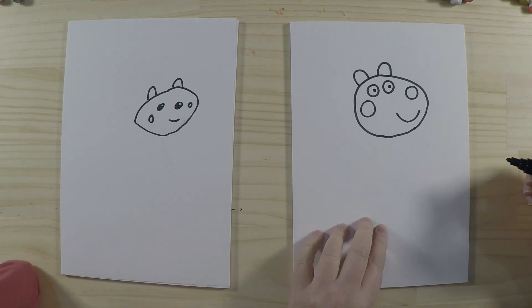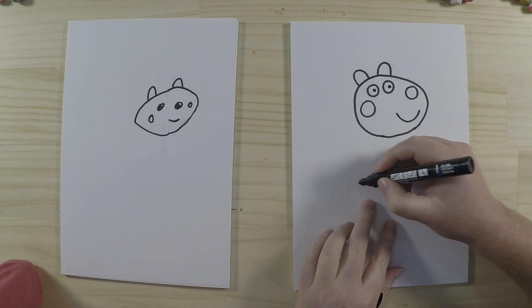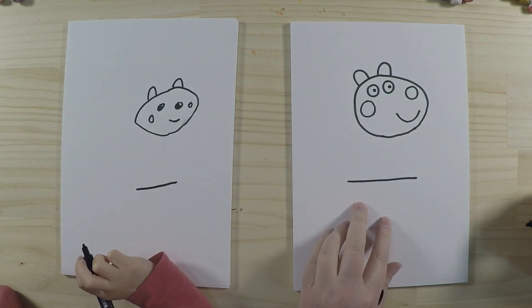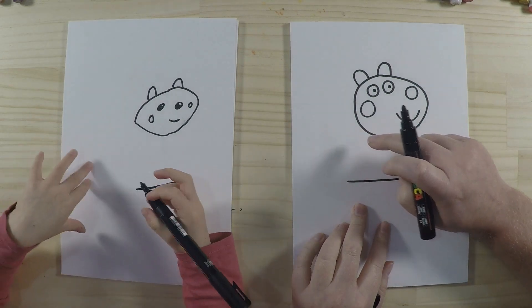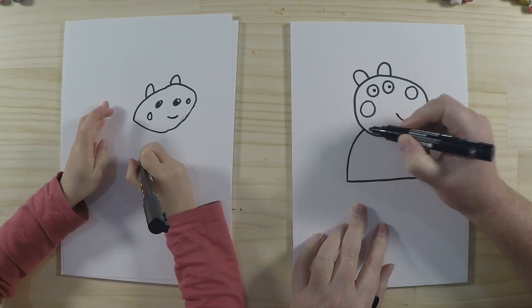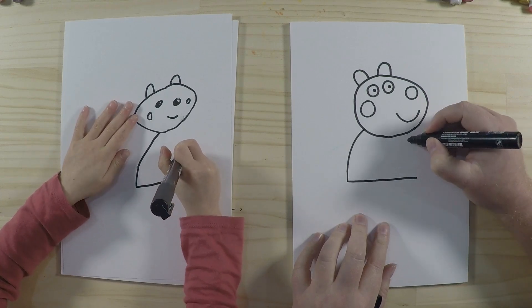Next thing we'll do is the body, which is a nice easy shape. We start by drawing a line along here, nice and straight, and then we join the ends up to the head with a nice curved shape — like that on one side, and then the same on the other side.